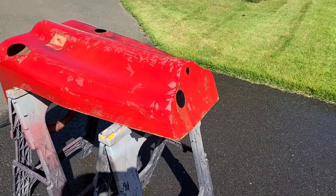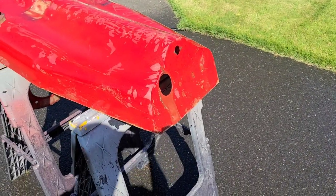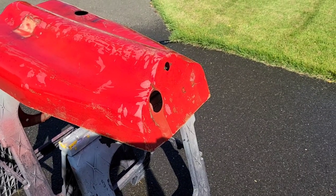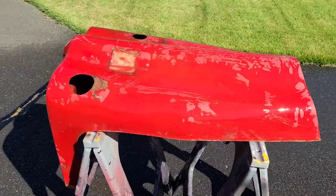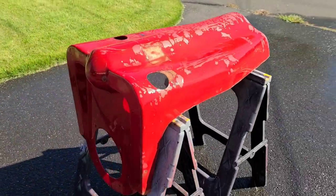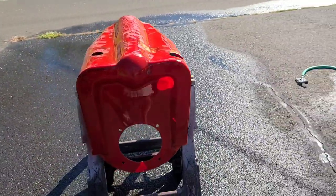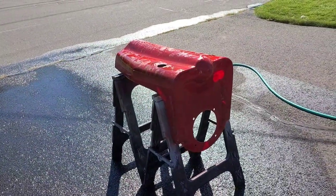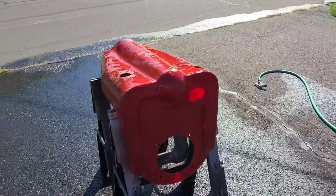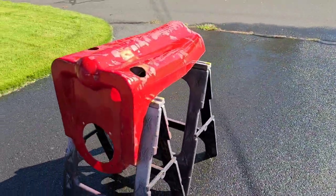So there is the back all fixed up. You can see that came out real nice. It is wet right now so we can kind of get a good look at what it will look like when it is all buffed. I am really happy with the outcome of this. So I am going to go ahead and finish up washing this out and then we will let it dry off and get to wet sanding and buffing.